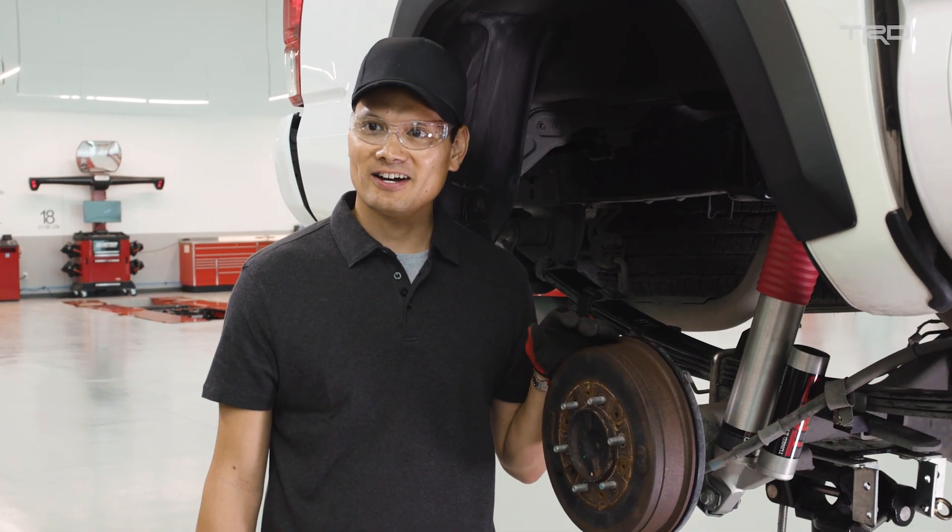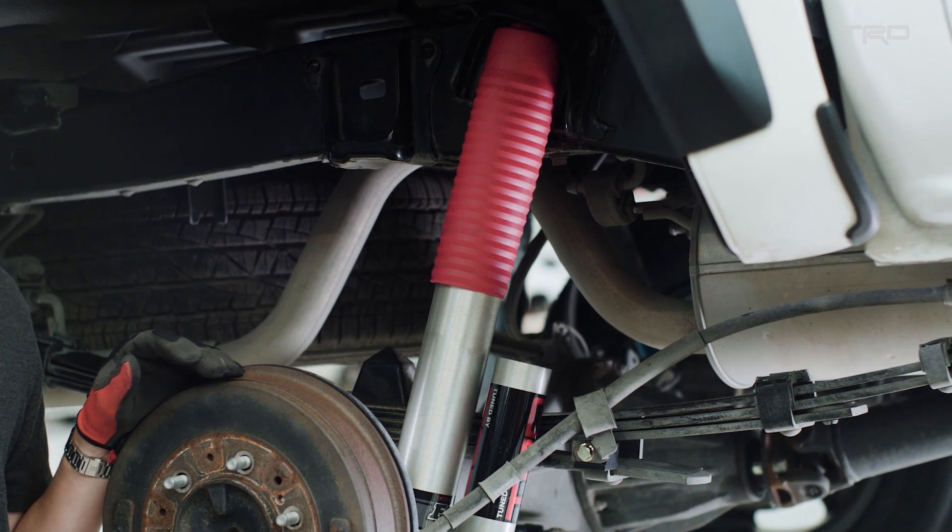Here we have the TRD shock bolted up to the rear of a Tacoma, and as you can see, it fits right in.